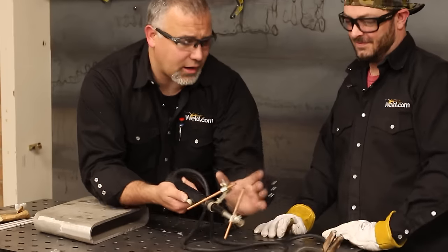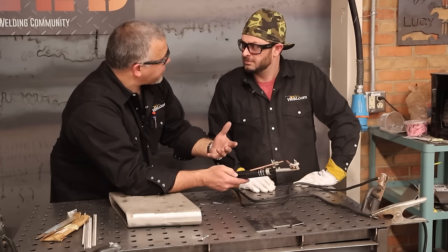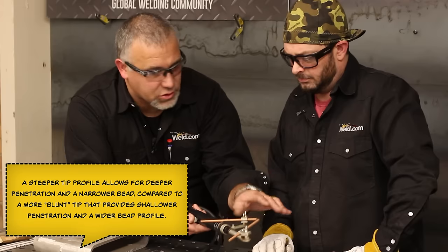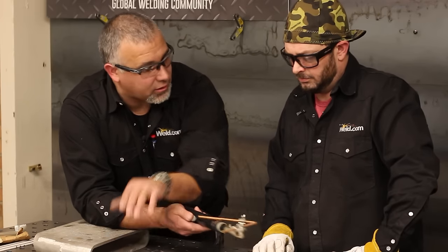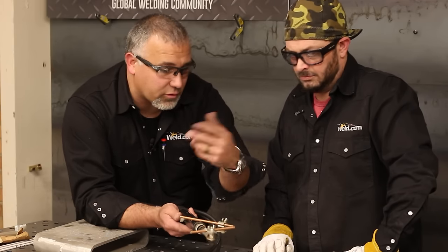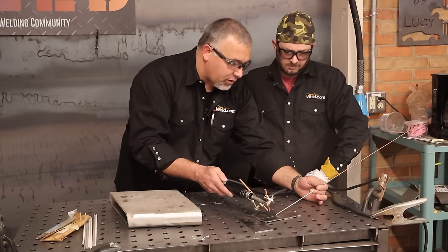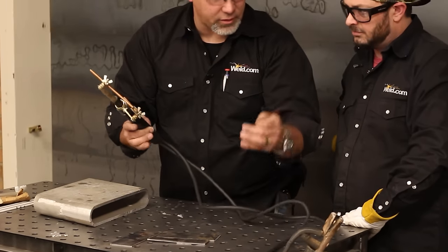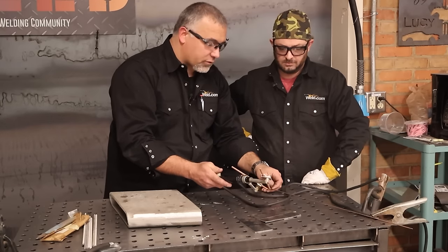Now we've got these in at an angle. Just like sharpening the tip of your tungsten changes your penetration profile, changing the angle of these carbon rods changes your penetration profile too. The arc connects between the two carbon rods — not between the rod and the plate. We'll take some TIG filler and go in almost like gas welding. For less penetration, open the arc up a little bit; to tighten it up, bring them a little closer together.